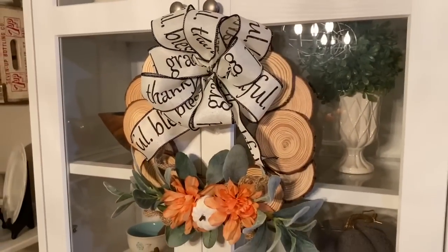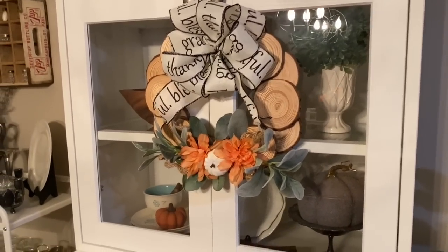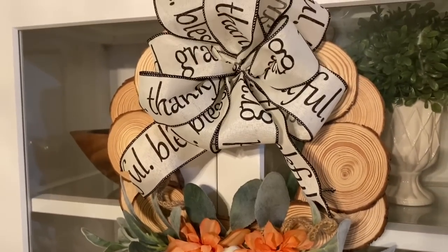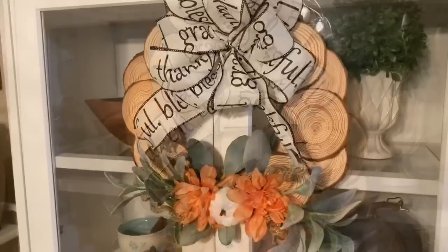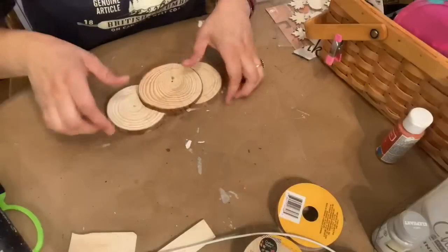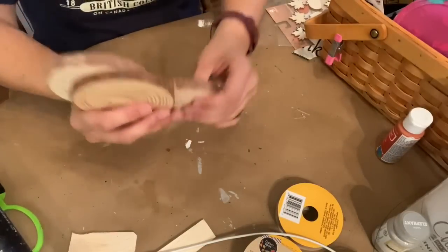Here's how the wreath turned out. I've hung it on my hutch in the dining room because I love it so much I want to see it every day. I love the contrast of the lamb's ear and the ribbon with the wood slices — I just think it's a really pretty combination and I love how it looks in my dining room.